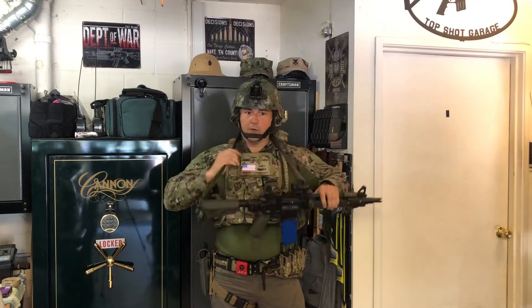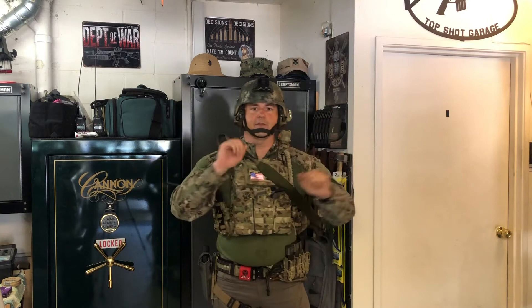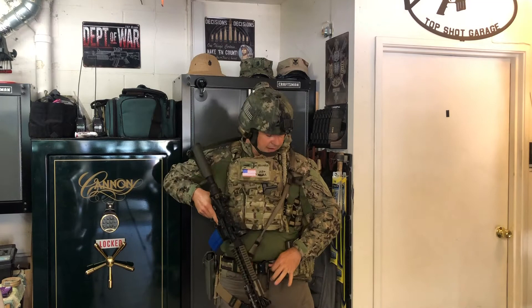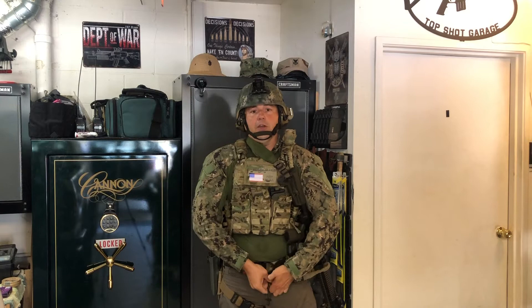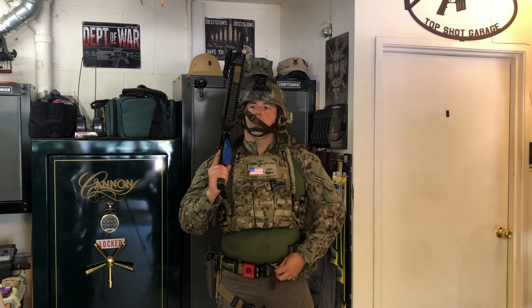If you need to put the rifle on your back because you need to do something with your hands, you can get the rifle on your back — there we go — now I can lean over, do things with my hands, free up both hands, and then bring the rifle back around without much trouble, even in all this gear. I also run a retention device on my belt specifically for retaining the rifle, so I don't have to put it all the way over my back. I can retain it this way, do things with my hands, and if I need my rifle back up, it's back up.